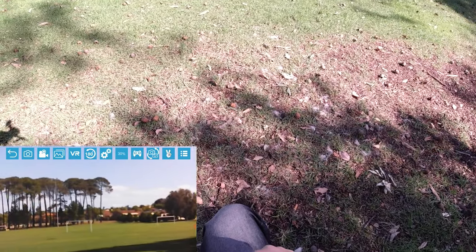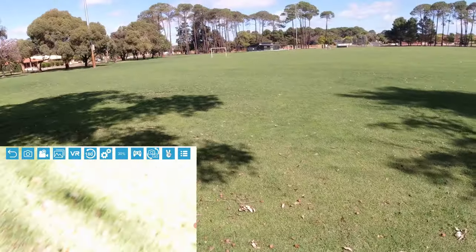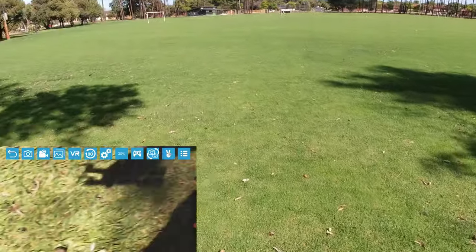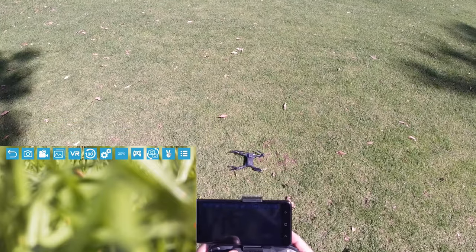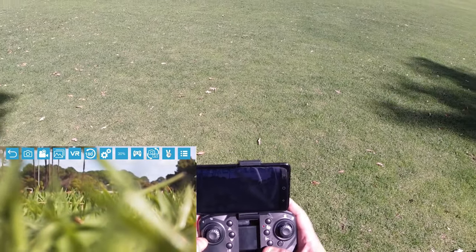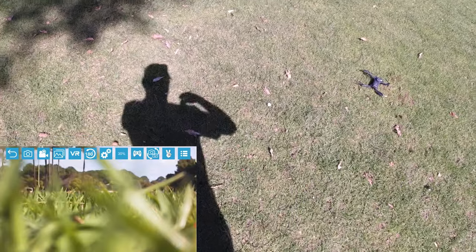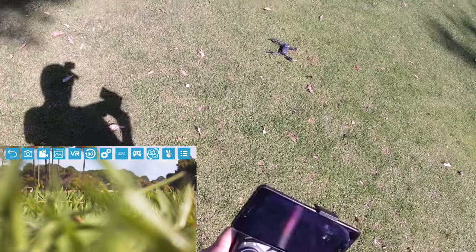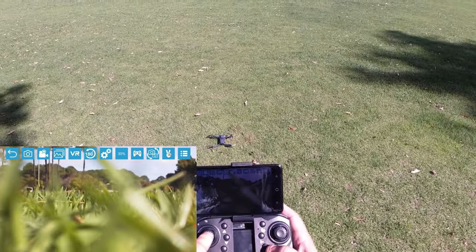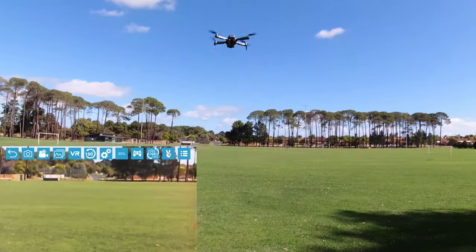As you can see, you can probably hear it's a bit windy out here today — it's around 11:30 in the morning. They do claim 18 minutes flight time. I'll raise the camera as far as it can go before I take off. I'm going to try to get a flight time here, so I'll click start. We're going to do a quick calibration and then put it up in the air.